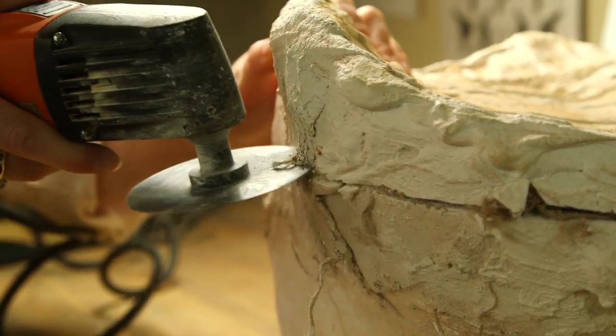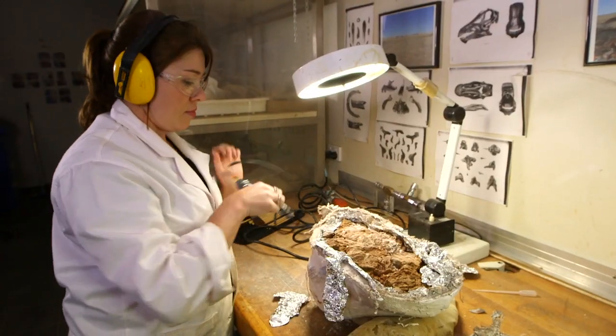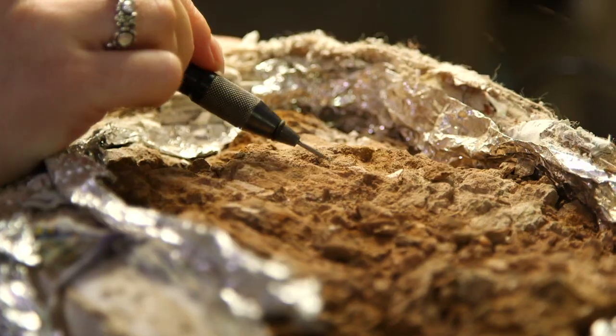For example, with our dinosaur specimens, because they're a lot harder, we use larger drills to chip away at the rock. With sediment from South Walker Creek and the fossils there, we can use a lot finer prep tools to remove that sediment.